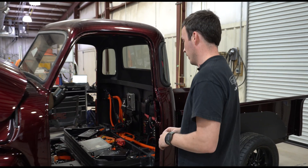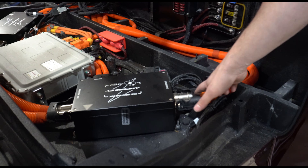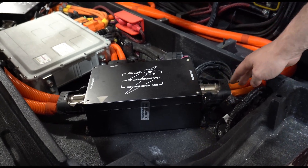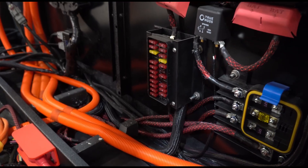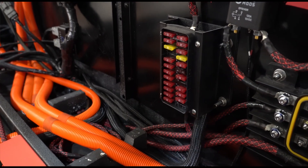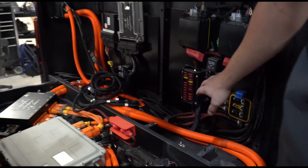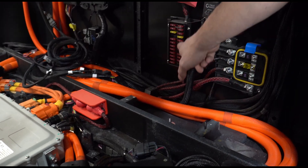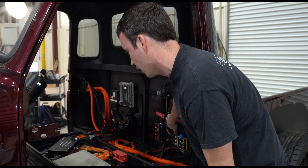These guys have built a couple of vehicles before, so they are familiar with the system, but we still go back and check to make sure that all of the junction boxes are plugged in, that the onboard charger is plugged in appropriately, that their fuse boxes are wired, and that the fuses are all in the right positions. An important thing is to make sure that the 12-volt system is actually ready to be hooked up, so that they've got their 12-volt battery cables coming into their fuse boxes and that their main ignition relay is connected and ready to go.